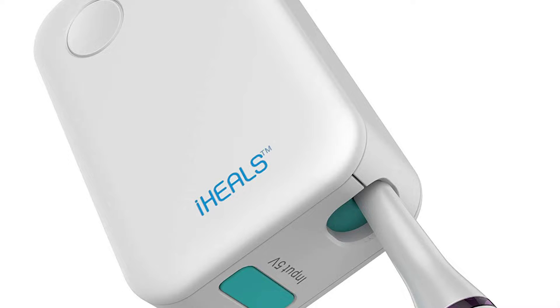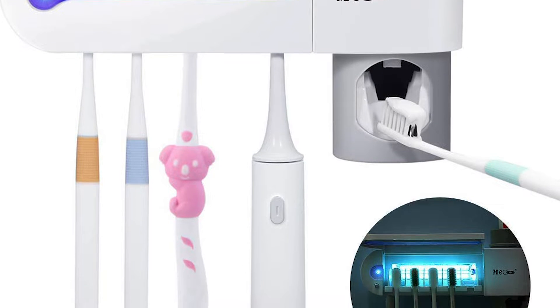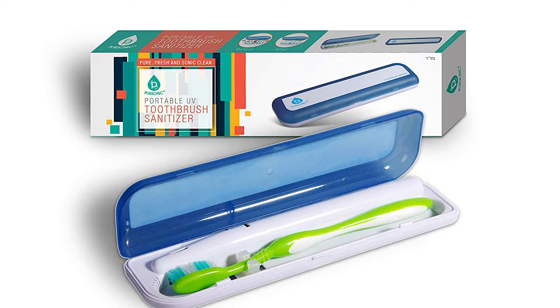UV sanitizers come in various shapes and sizes — you can get an individual one, a family pack, or travel-sized ones. One thing you have to be careful about with this method though: don't get UV light on your skin. Nobody needs to get skin cancer.